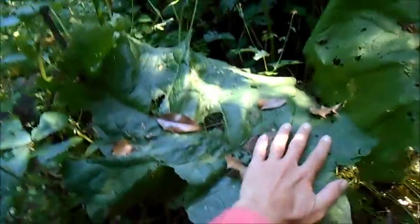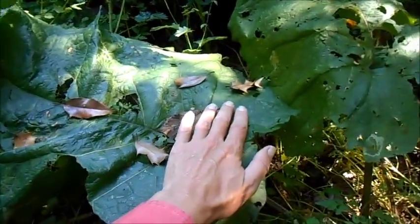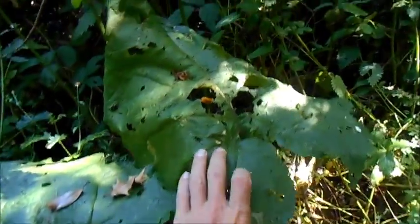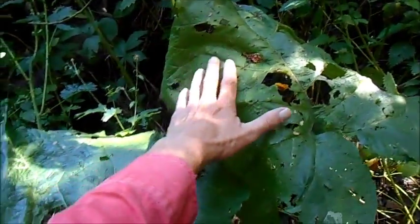As you can see, these leaves get pretty big. That's my hand in comparison to the size of the leaf. I believe they're the largest leaf of any plant native to the UK.